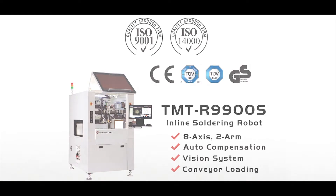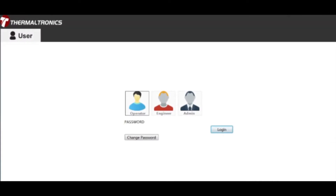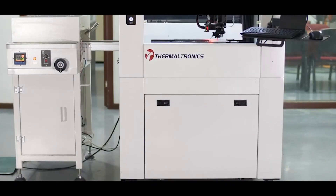But you've gone one step further recently and introduced an inline version. Yes. It wasn't in our original product development portfolio, but as often happens, you're driven by the requirements of the industry. And larger contract manufacturers are looking to put this kind of robotic soldering process in an inline environment. So you became a victim of your own success. Yes, we became a victim of our own success.